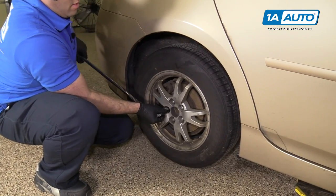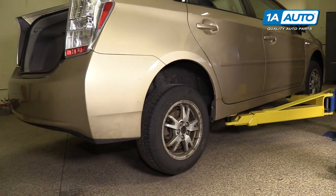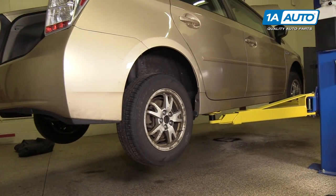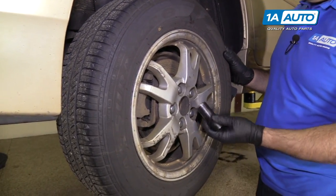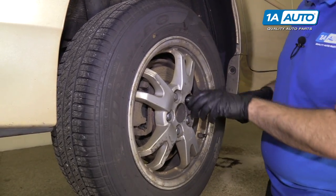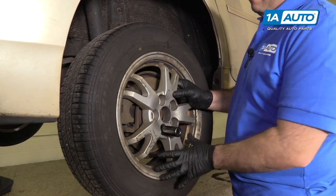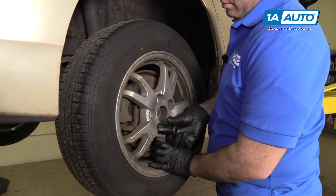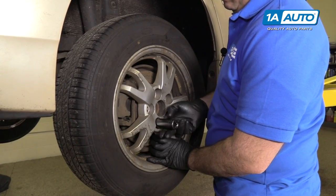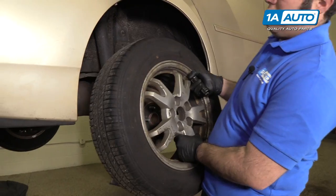You're going to raise and support the vehicle. You can do this with a jack and jack stands. We're going to use our two-post lift. Finish removing the lug nuts using the socket, then set the wheel and tire aside. I'm just going to hold onto the wheel because it wants to fall off once I get this lug nut loose. Take the wheel and tire off, put it aside.